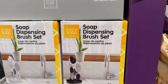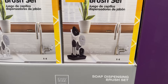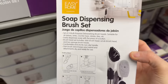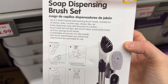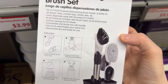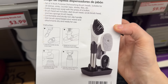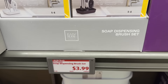How pretty is this soap dispensing brush set? You get a set of four multi-purpose dishwashing brush heads suitable for all dishes, sinks, countertops, stoves, and tiles. You can easily dispense soap with a press of a button. The brush head set includes a dish brush head, scrub brush head, and two sponge brush heads, with a comfortable non-slip handle. Available in white or black. $3.99 — either one will get your dishes clean.